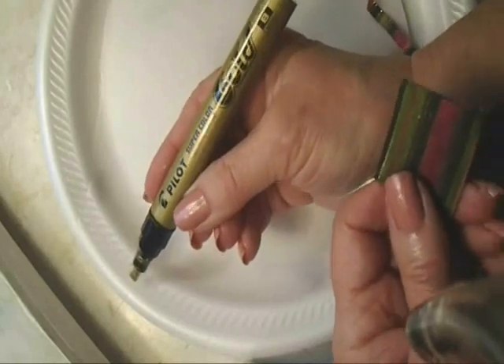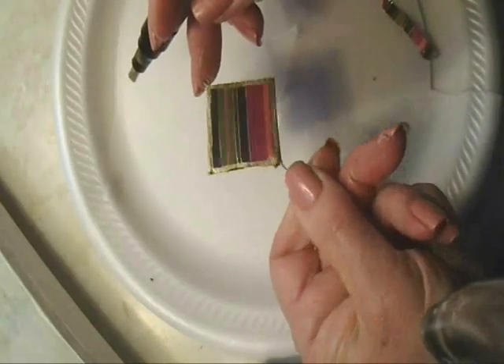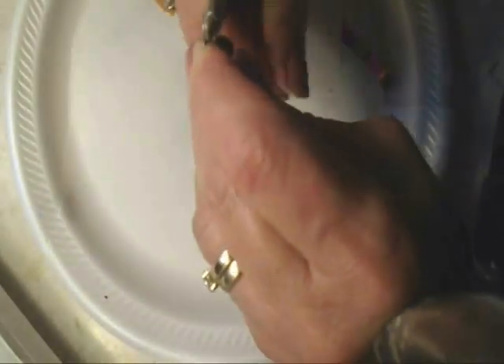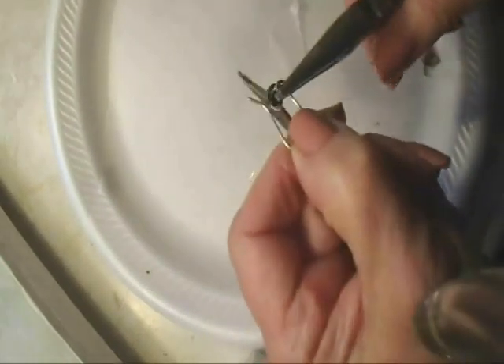After it dries, I'm going to take my metallic gold marker and go all around the outside edge like that. I added a couple of beads on the top of my wire, I'm going to form this into a loop and then attach it to an ear wire. Click on the next link to find out how to make your own ear wires.